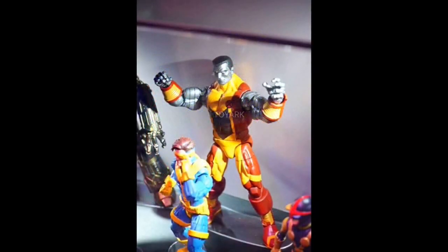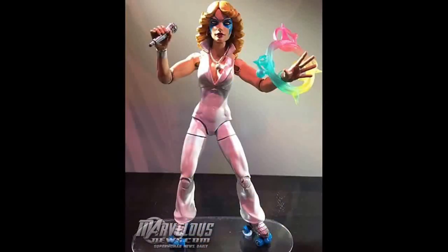Then we've got a new Colossus, which is another long overdue figure — we haven't had a Colossus since the beginning, so definitely a must. And Dazzler — whoever would have thought we would get Disco Dazzler? Absolutely perfection, and she's got a mic as well.